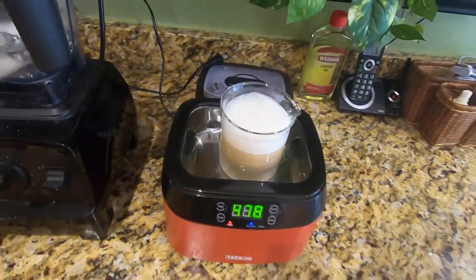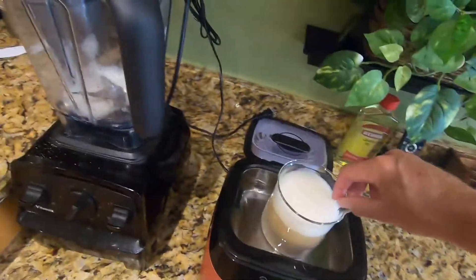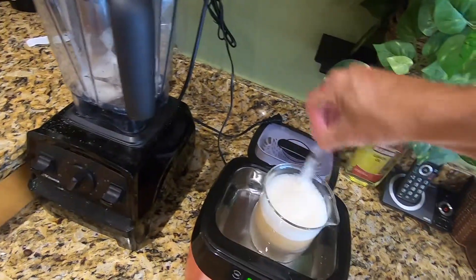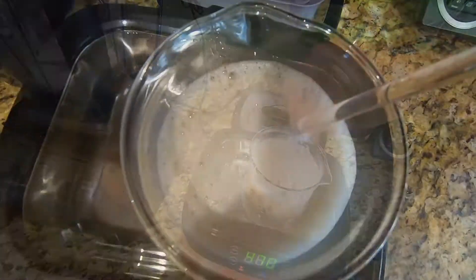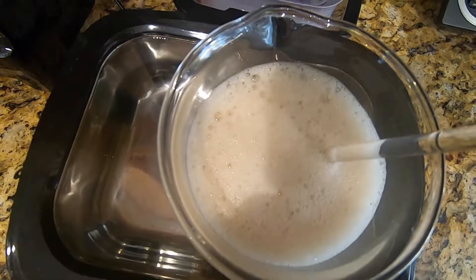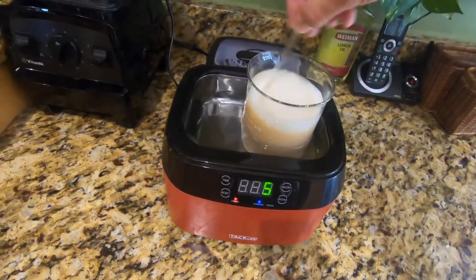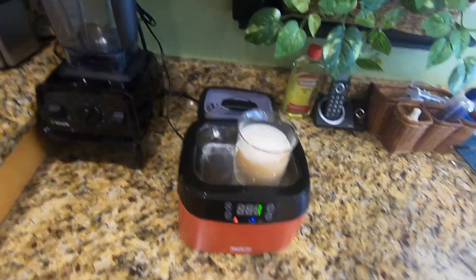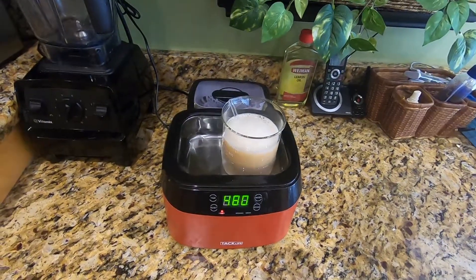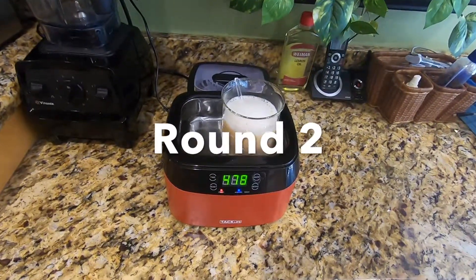Fill up the reservoir of the cleaner to the fill line. This cleaner only goes up to 480 seconds — eight minutes — so we're going to run it four consecutive times, stirring occasionally in between. Here is the finish of round one; there's still quite a significant amount of foam, which over the next three rounds will dissipate — and that's the goal.